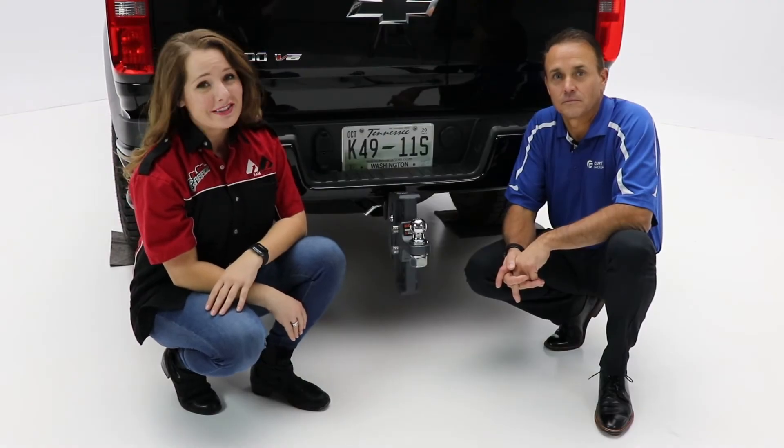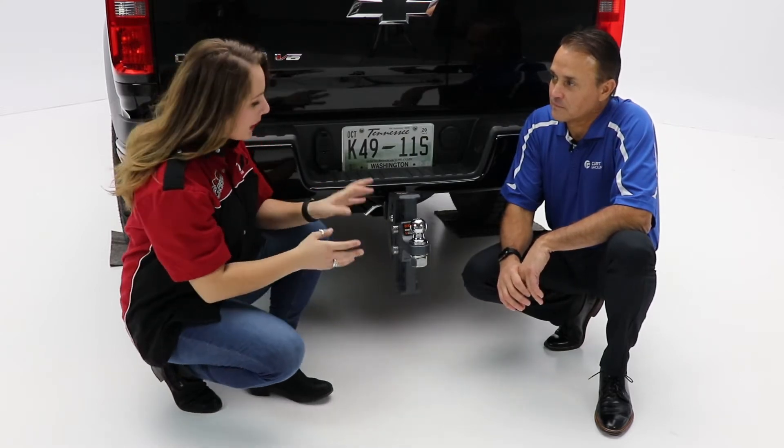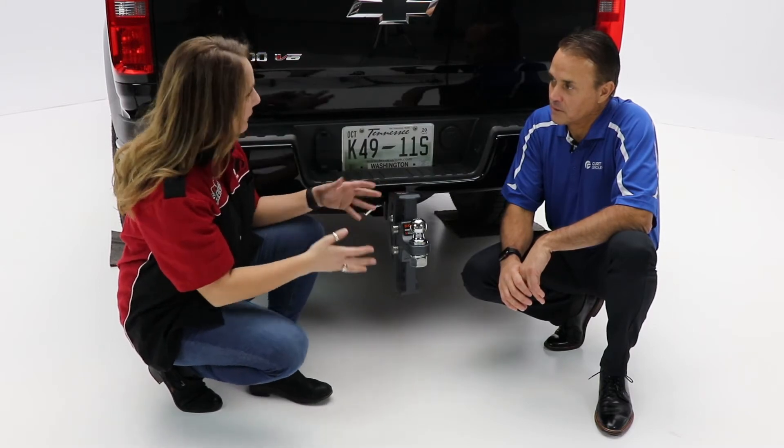Hey guys, it's Abby in the garage and today we're taking a look at the Rebellion XD ball mount from Curt. I've got Jeff here with me to talk about it. So tell me a little bit about this particular ball mount you guys offer and some of the benefits that make it unique.